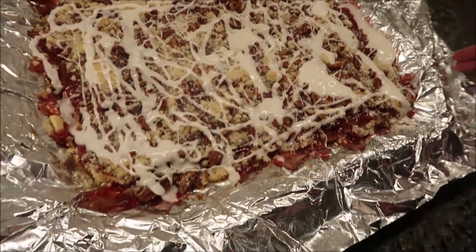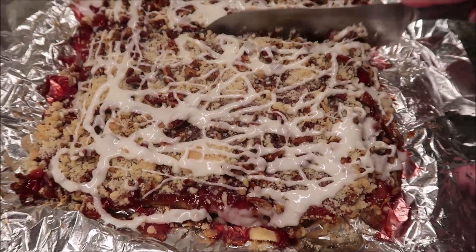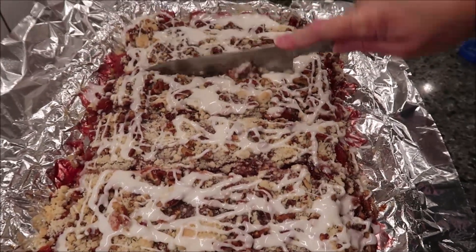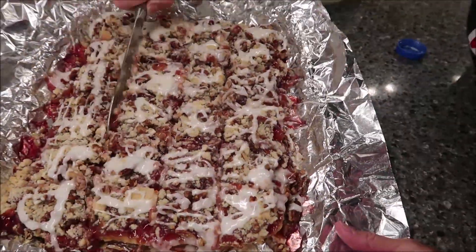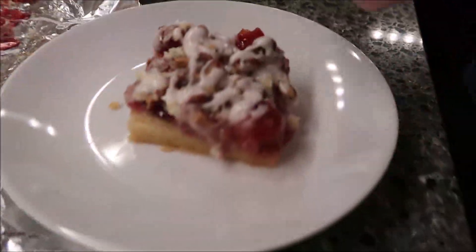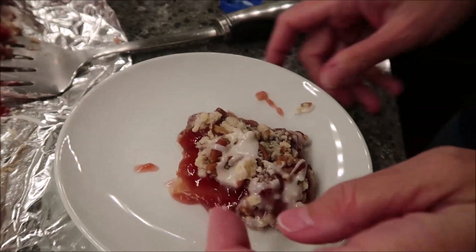You are supposed to cut this into 45 bars. I don't know that that's going to happen — I'm just going to cut it and not try to get a certain amount, because I'll probably make mine bigger than what you're supposed to get. That looks pretty good. Let me get it out of this blindingly sunlit area with the aluminum foil. So that is how it looks.